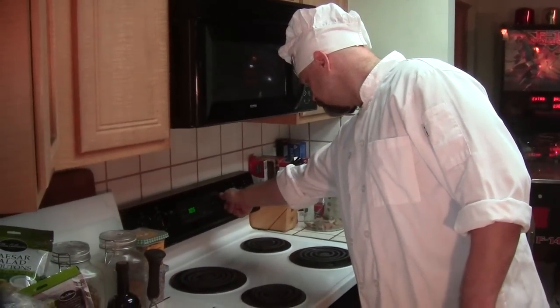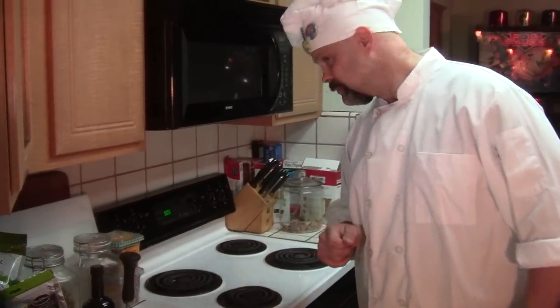The first step in this recipe is to get that oven set at 350 degrees. It was already set, but you do it now.